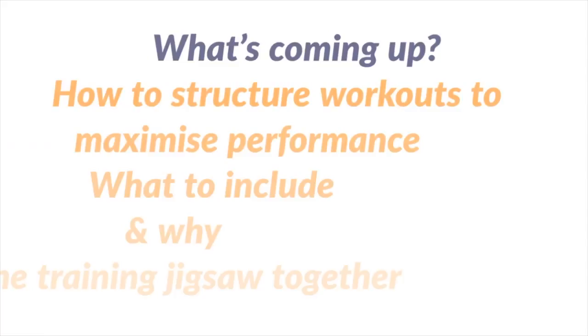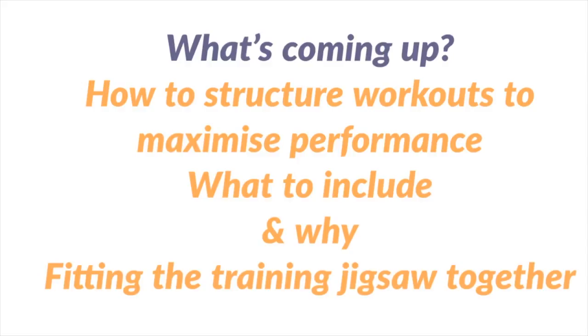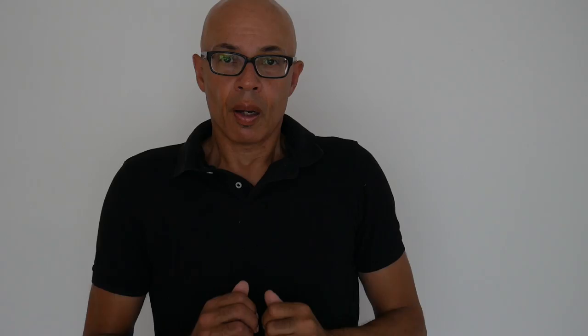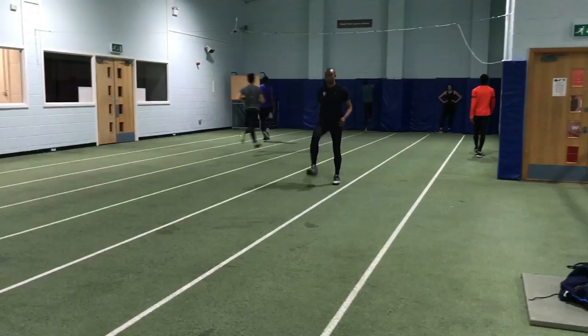First up is a question from Taylor Embury. Taylor asked a number of questions pertaining to the structure of the workouts and how I organize them. As many of you who watch these videos regularly will know, I integrate a lot of the training elements into a particular workout. I don't tend to put weights to one side for one day and then plyometrics on another, speed work on another — I tend to include elements of each more often than not in every training session, and that's throughout the whole training year.